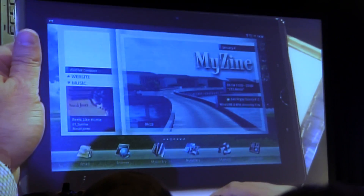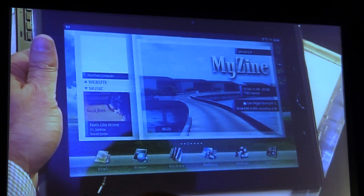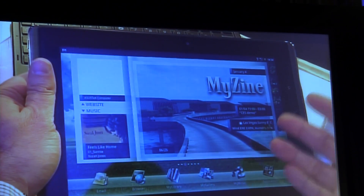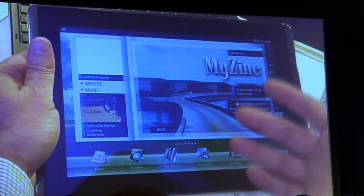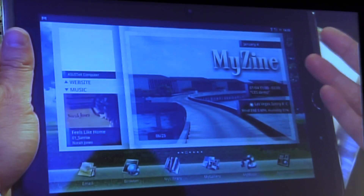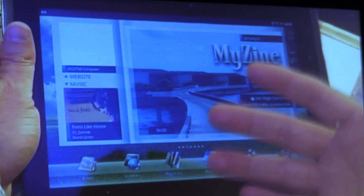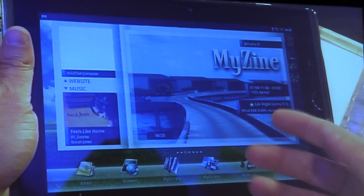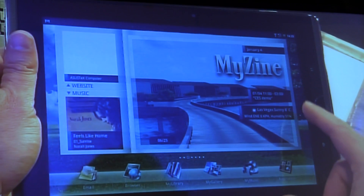MyWave — and with MyWave we will have several widgets, one being MyZene, which stores all of your music with full cataloging and notifications with updates based upon your choices of music, and certainly a very nice playback app within this.